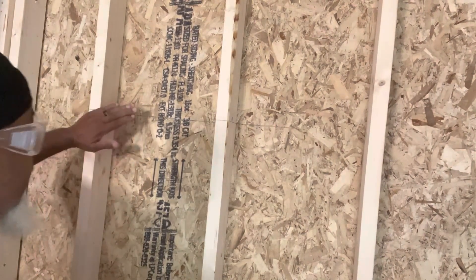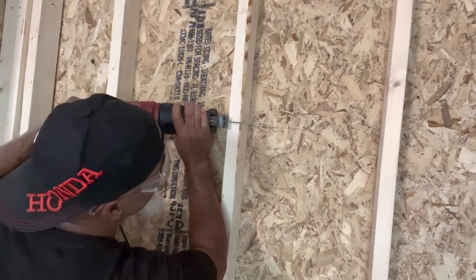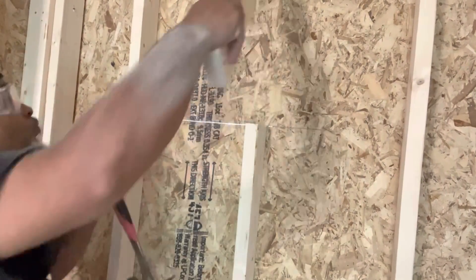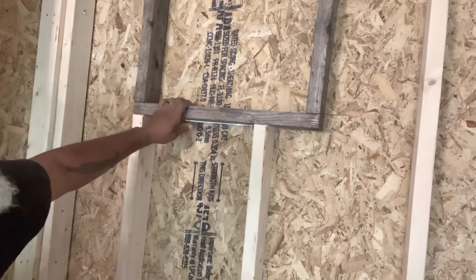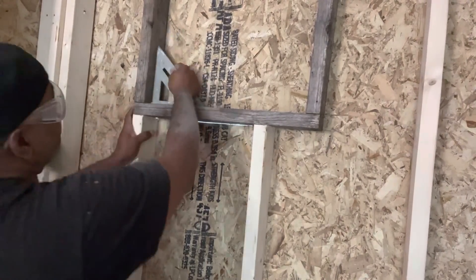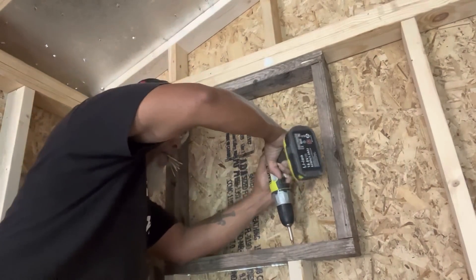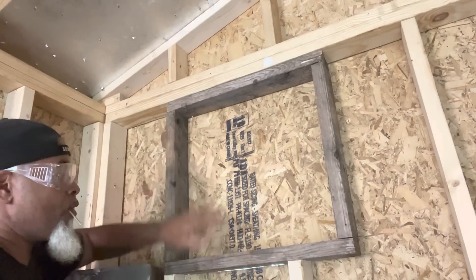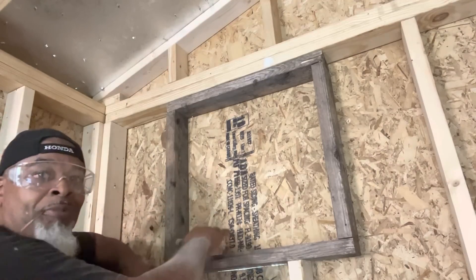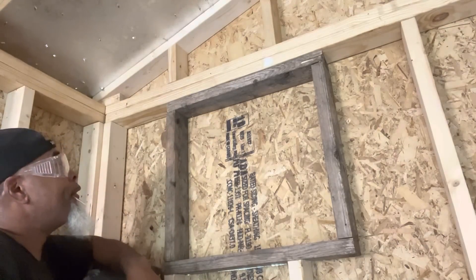All I'm doing right now is cutting these studs. Nice tight fit — yeah, there it is! Nice and square. That's it — ain't going nowhere. Now I'm going to cut this piece out so the air conditioner and the platform can come through and we'll be in business.